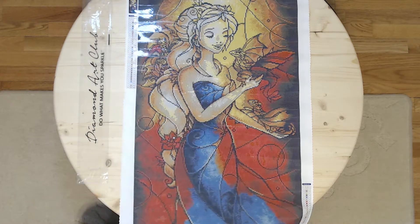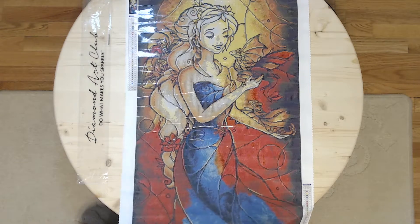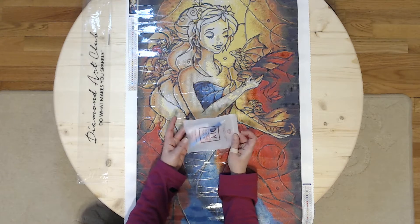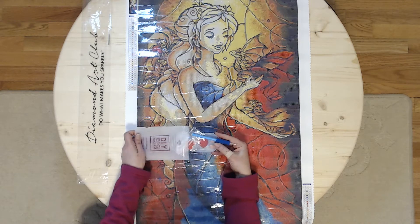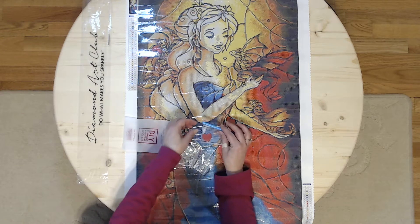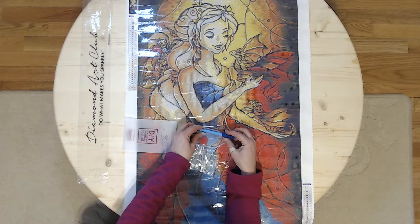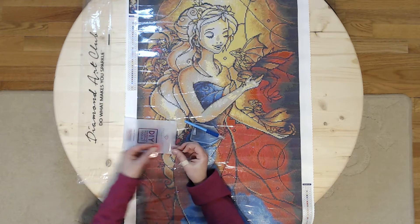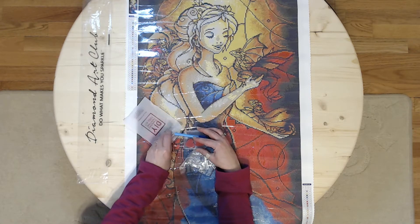Hopefully the lighting is okay so you can see it a little bit better. This does have AB diamonds in it as well, and as with every Diamond Art Club kit, it comes with a tool kit — a few extra baggies, a drill pin with a three-placer, and a squishy. I'd already put on the squishy, and there are two little hearts of wax, so I'm going to put this back so that's all in order when I give it to my friend.